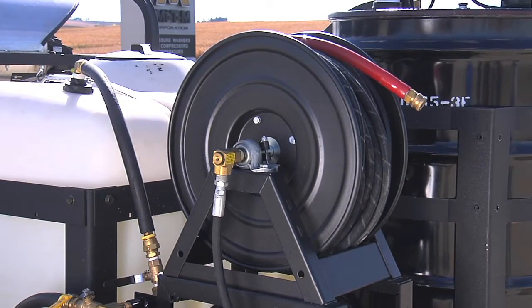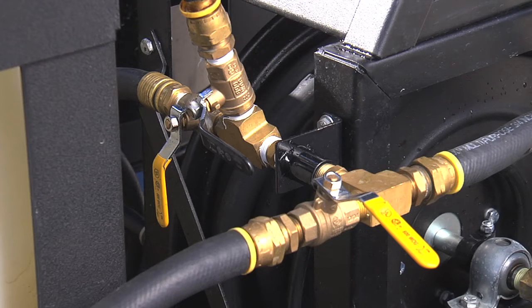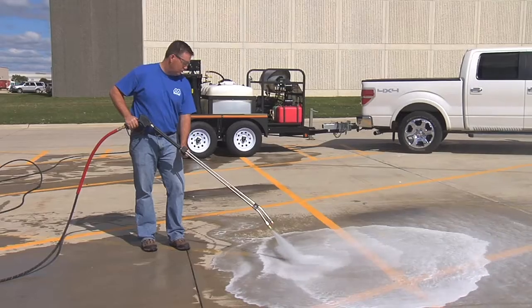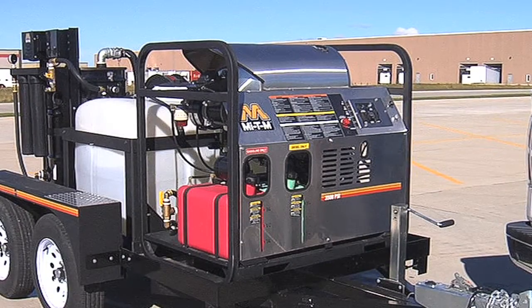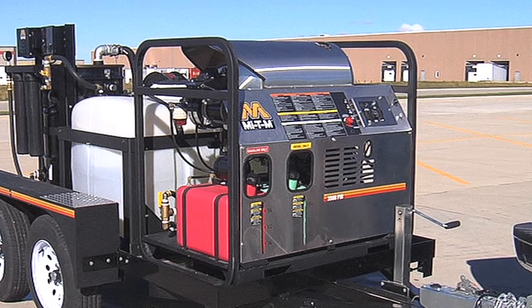A 100 foot high pressure hose with reel and a 200 gallon tank. A series of valves allows you to use the 200 gallon tank or a pressurized water supply for washing. Mounted directly on the trailer is a powerful Mighty M 4.3 GPM at 3500 PSI hot water pressure washer.